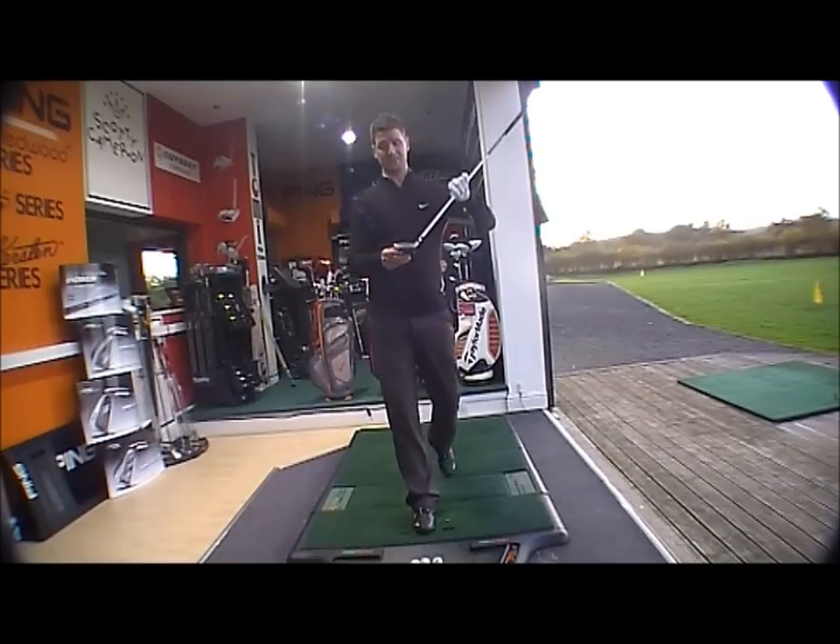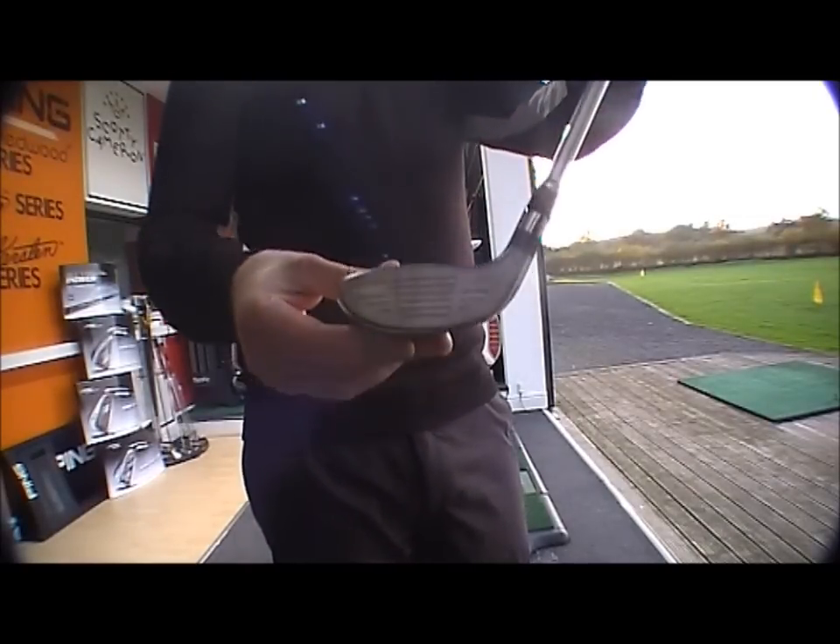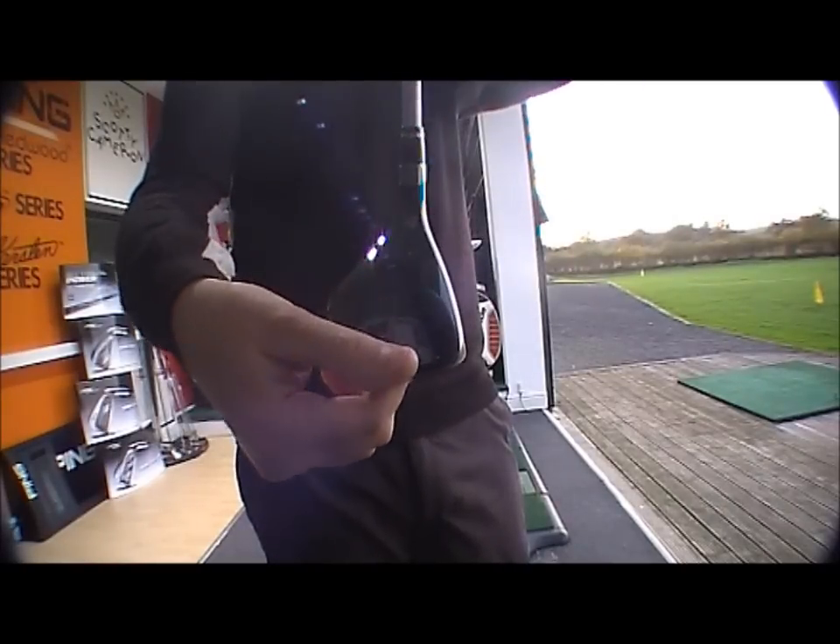You've got the chrome face with the black crown, just as you've got throughout the range — so you've got the chrome face there with the black finish.